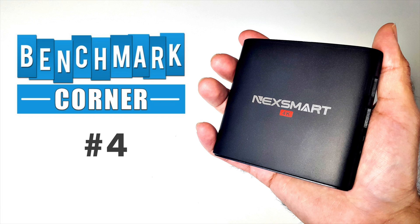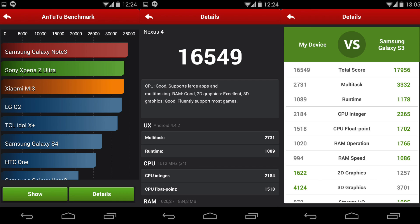What is benchmarking? Benchmarking helps measure the performance of a device, testing the CPU, 3D graphics, RAM, storage, and much more. It gives you an overall score which you can compare with similar devices.